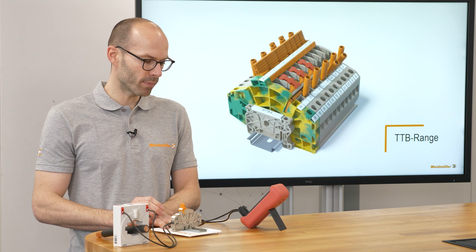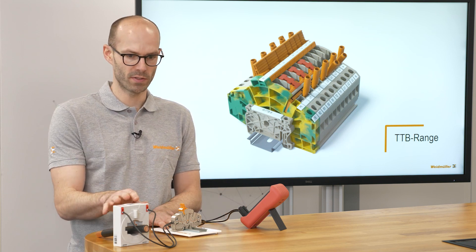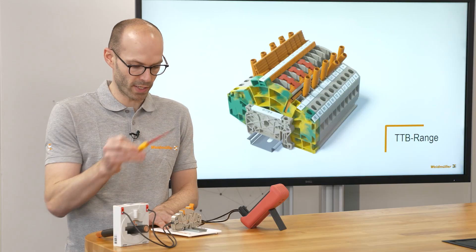Now we are able to change the ammeter on this side without destroying the current transformer. After changing the ammeter the other way around. And we are done.